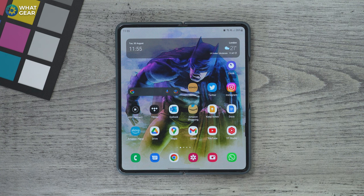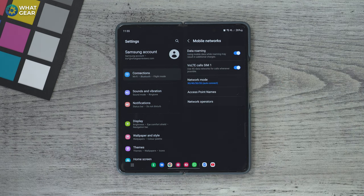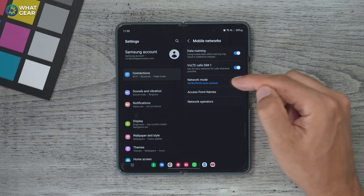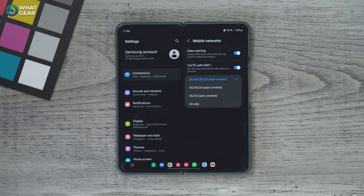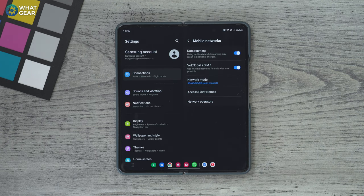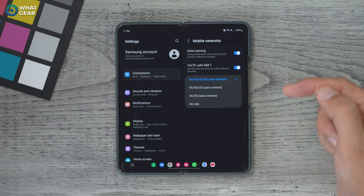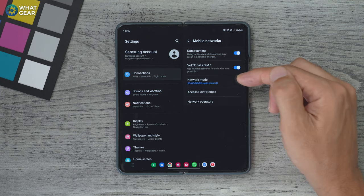I've switched to the Fold 4 for this tip because my SIM card is in this phone and this tip requires a SIM card. Go to settings, connections, then mobile networks. Here you can choose what network band the phone automatically connects to — right now it's 5G, 4G, 3G, 2G. 5G is the fastest, but because there aren't enough masts, your phone actually connects to two bands simultaneously, using more power. If you want to save power, change the network mode to 4G, 3G, 2G, or lower — all of these will use less power than the top option.